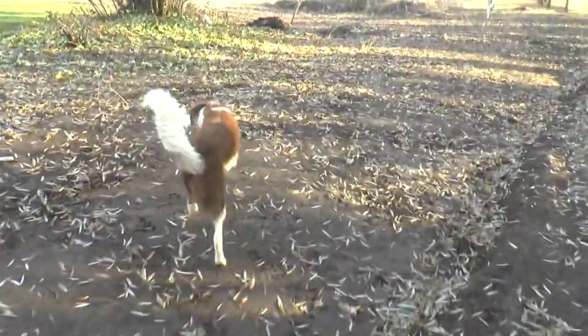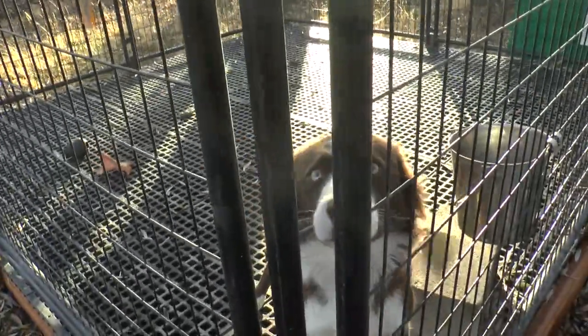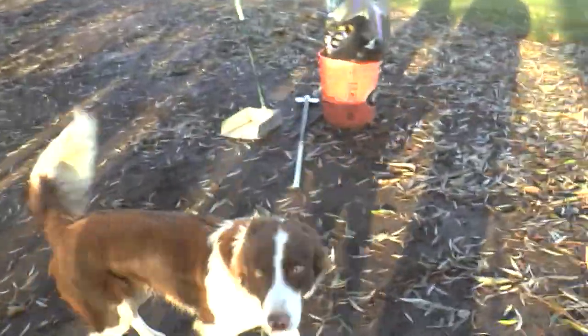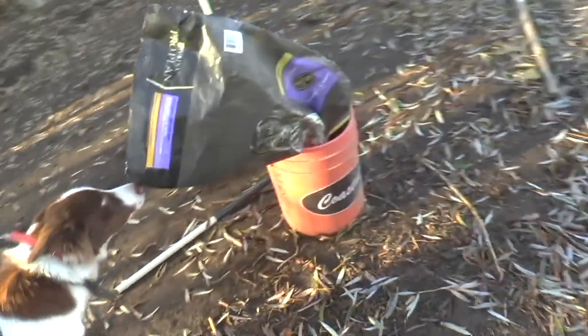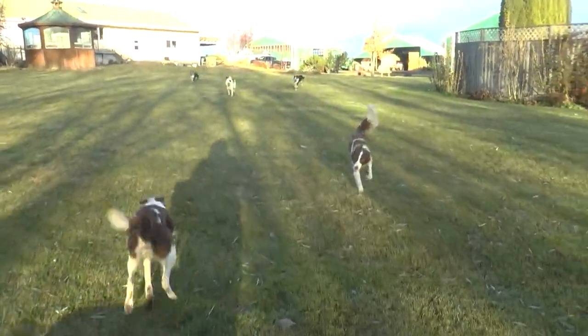Good boy. All right, Essie. He's pretty... All right, Ginger. All right, Clark. He did good there. He's pretty aroused with his tail straight up there, but he's doing really good — especially with all them dogs blowing out right in his face.